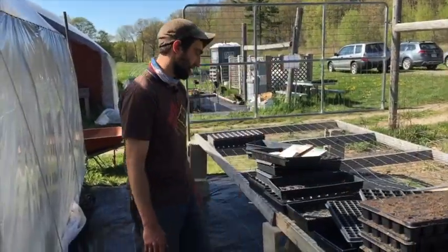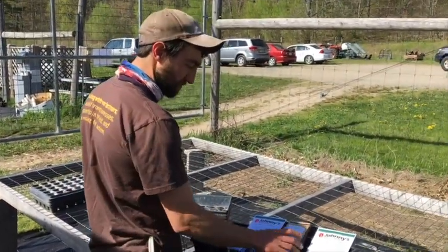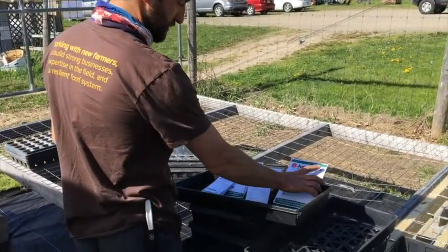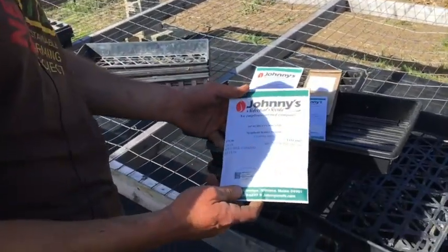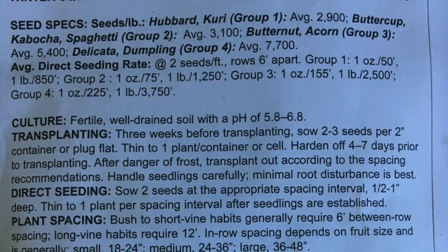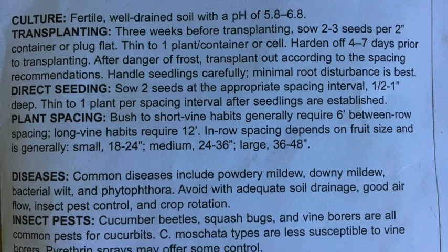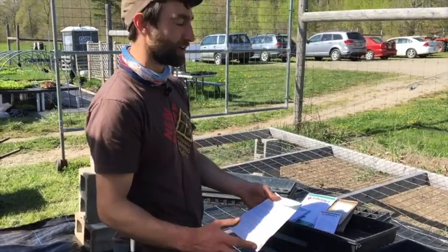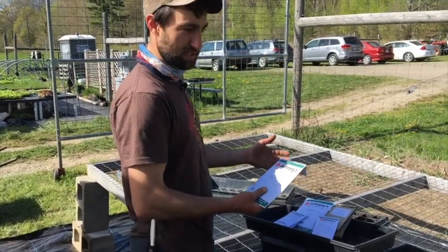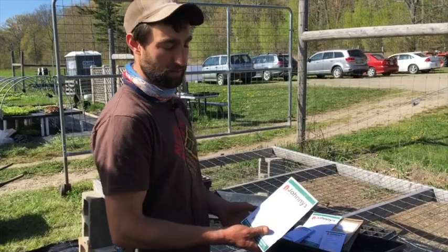If we come over here, we can look at some other considerations when seeding that can help decide what kind of tray to use or how many seeds per cell. We have a couple of seed packets here, and seed packets have an amazing amount of information on them. This one is for spaghetti squash, and the back has all sorts of information: seed specs, the culture, what kind of soil it likes, pH, whether to transplant or direct seed, spacing, common diseases, insect pests. So if you're seeding and don't remember something, check the seed packet.